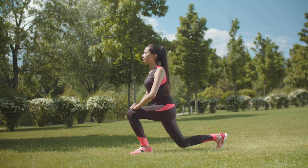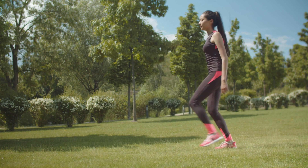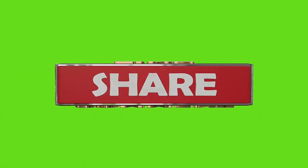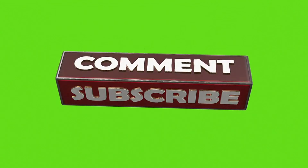Commit to this routine, stay consistent, and you'll see incredible results. Don't forget to like, share, and subscribe to our channel for more fitness tips and workout routines. Thanks for watching, and let's get fit together.